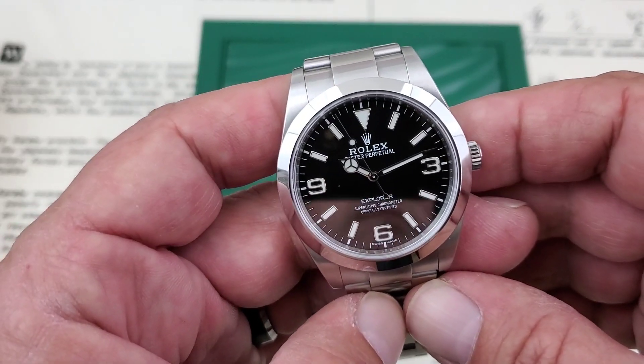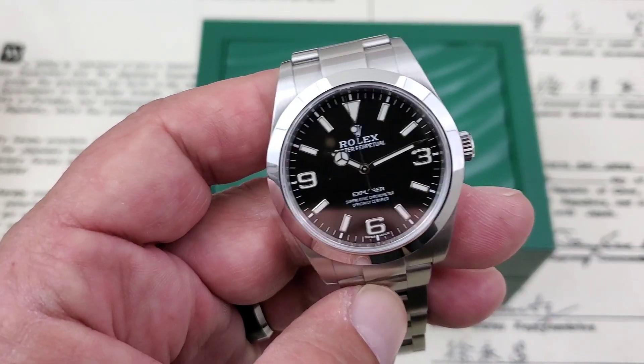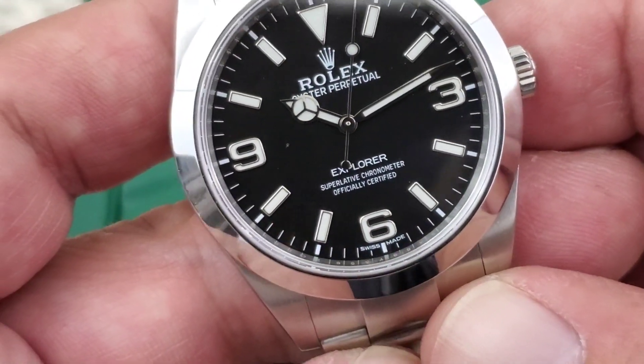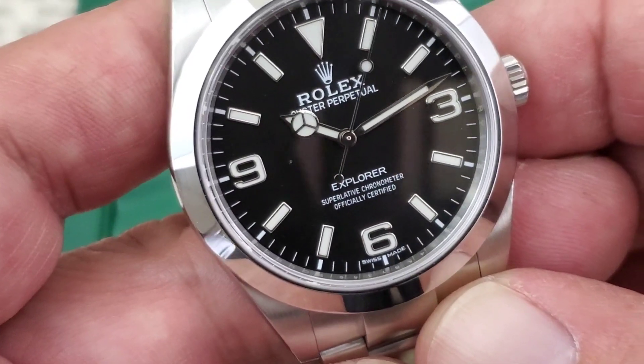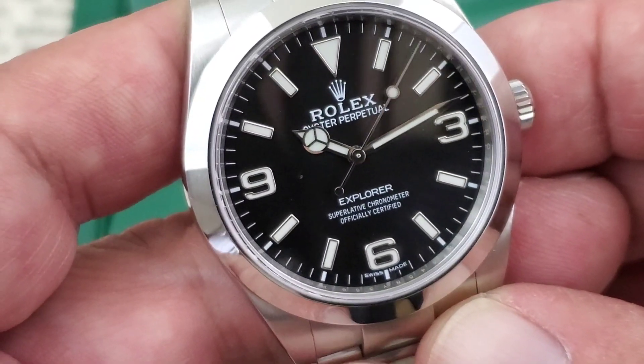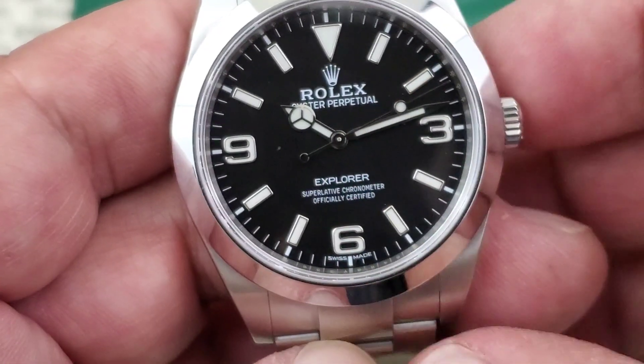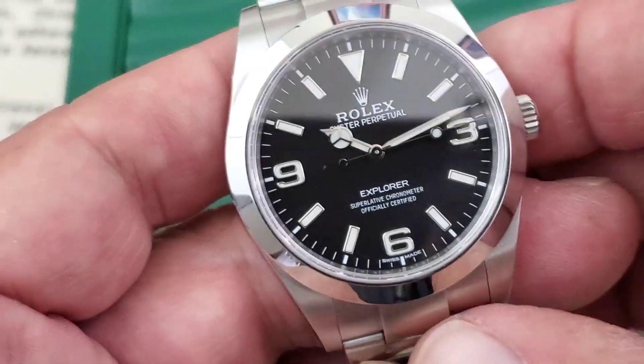Oystersteel case is being employed. You have white gold indices all the way around on the watch, and nice, bold 3, 6, and 9 there in white gold also — really done nicely. Clean dial here with the Rolex Explorer Oyster Perpetual text up at 12 o'clock, Explorer Superlative Chronometer officially certified.